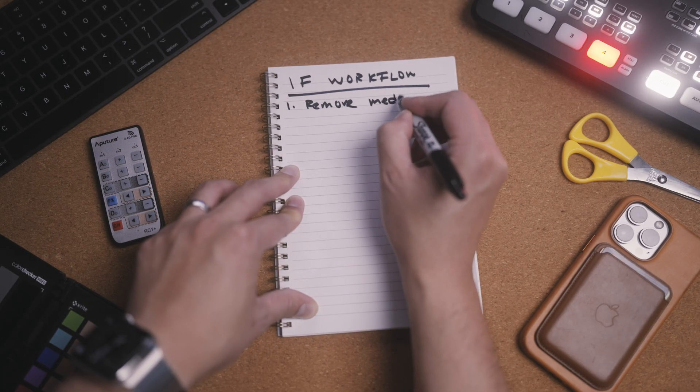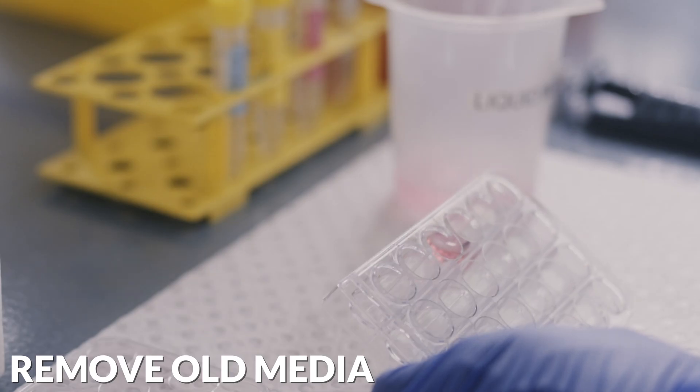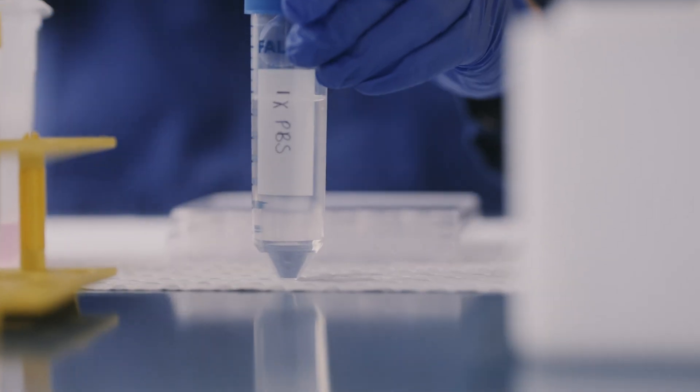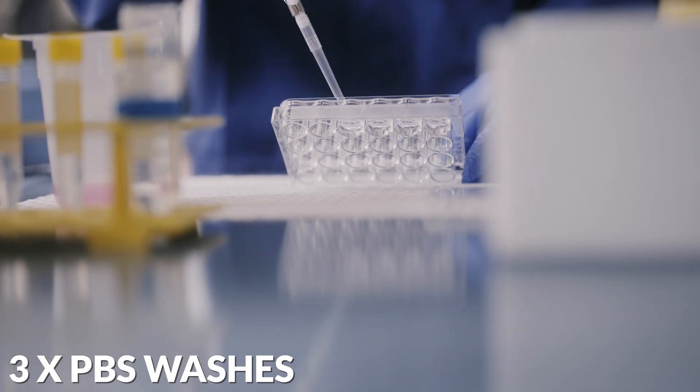We first remove the media from the wells and do three washes with PBS. Remember to be gentle when drawing up or pipetting liquid — try and do so at an angle down the side of the well rather than directly onto the coverslip.